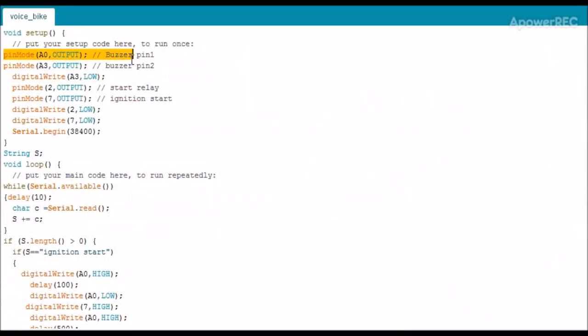So this is the program. In this I have declared pin A0 and A3 as output — these are my buzzer pins — and pin number 2 and pin number 7 as output. These are my relay pins.